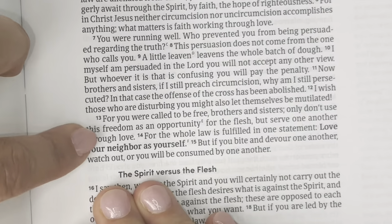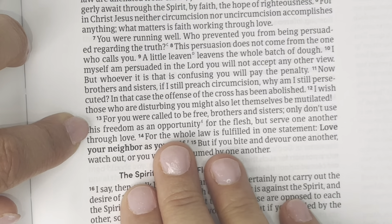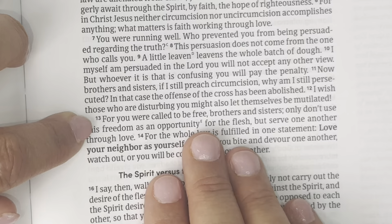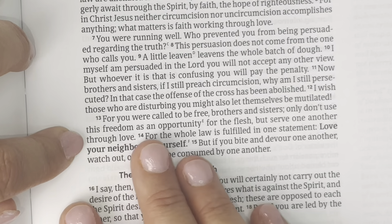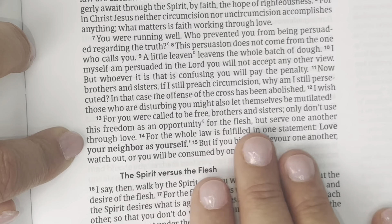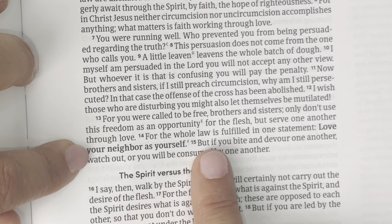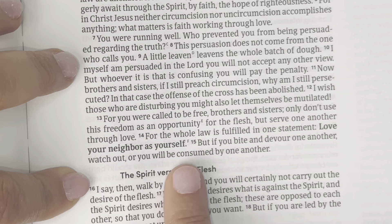I'm going to read from my Christian Standard Bible first before we go to the prayer journal. 'For you were called to be free, brothers and sisters. Only don't use this freedom as an opportunity for the flesh, but serve one another through love. For the whole law is fulfilled in one statement: love your neighbor as yourself.'